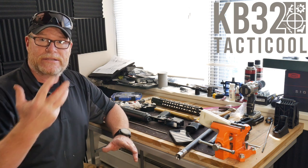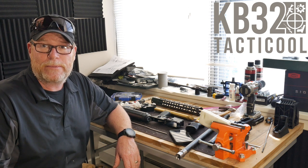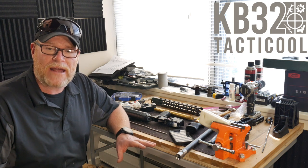Upcoming projects: we're going to be showing some detailed stuff. We're going to show you how to seat barrels, accurize upper receivers, that kind of thing. It's going to be a lot of fun.